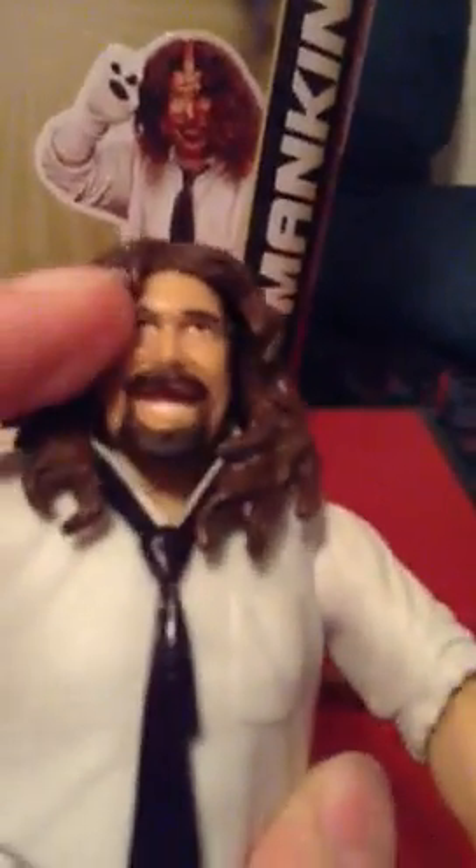Now on to the figure. He has his Mankind mask on and it is removable. It starts from the front and goes in the back. Underneath he has like a smiling, happy face head sculpt — can't really tell. He's got like a black mark for a missing tooth or something, I think.